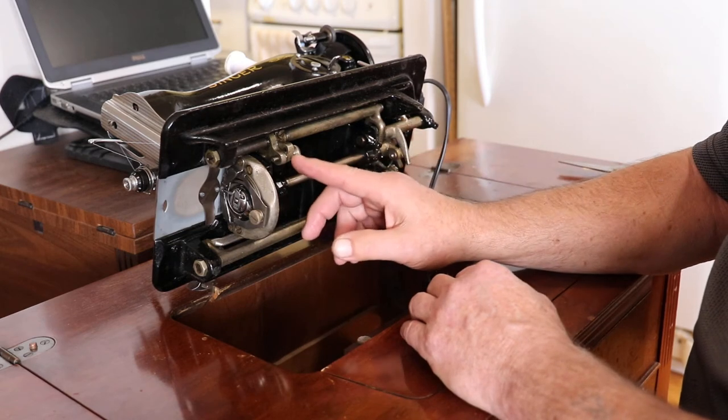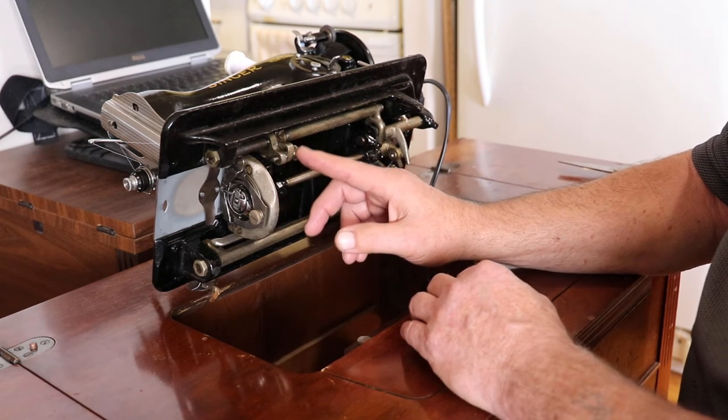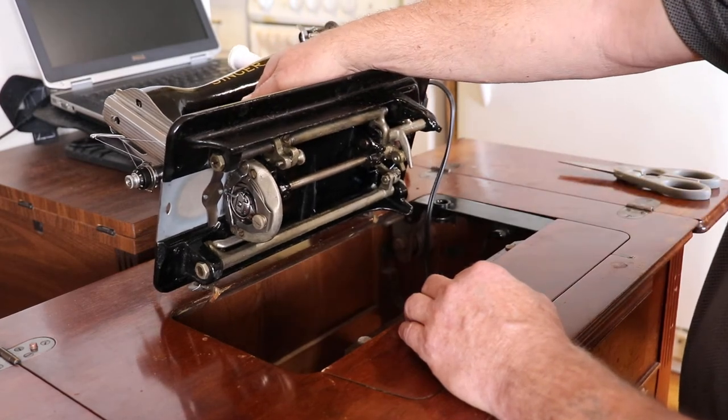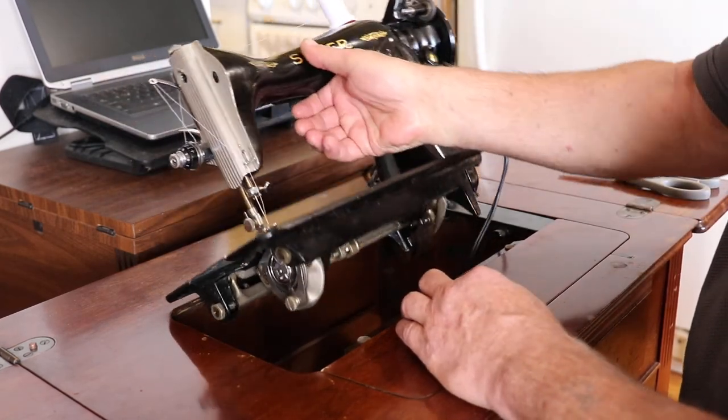Also, this machine — you can drop the feed dogs on this for free-motion sewing, if you want to do some embroidering or whatever.